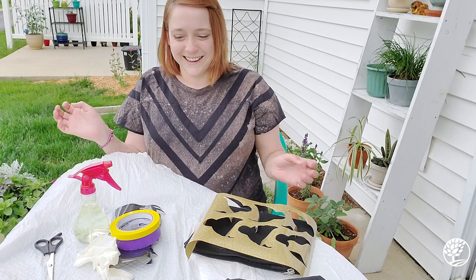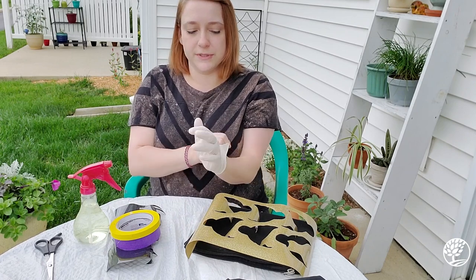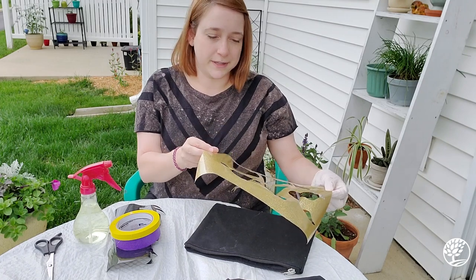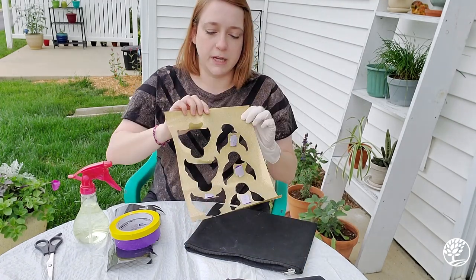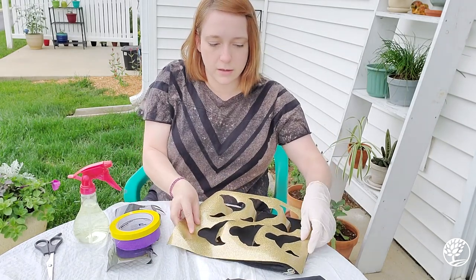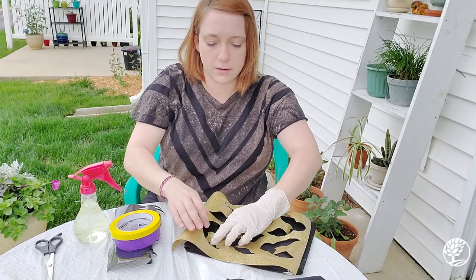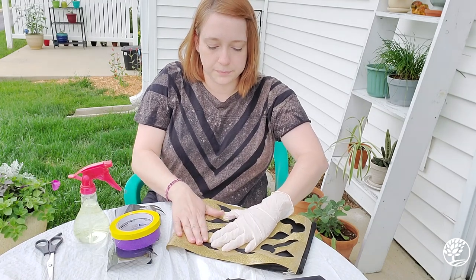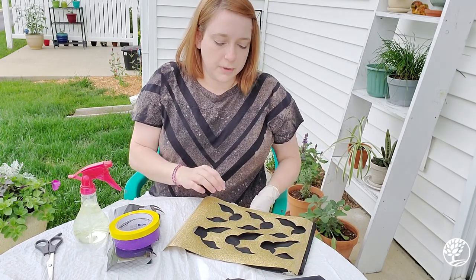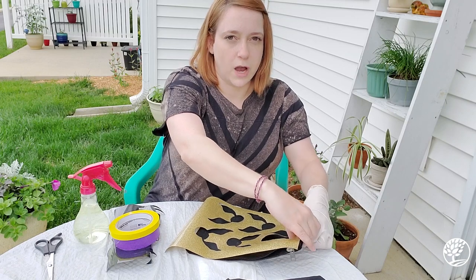Alright, let's actually get started. We're going to use the stencils to help with our resist art. I already put some tape on the back of these parts that are kind of sticking up, and I'm going to just lay it flat on my pencil case. When you're using t-shirts or stencils in general, you're going to want to make sure that they are as close to real cotton as possible.